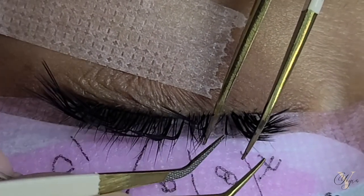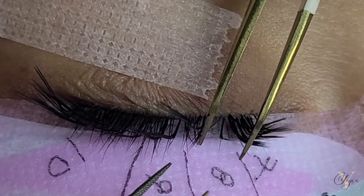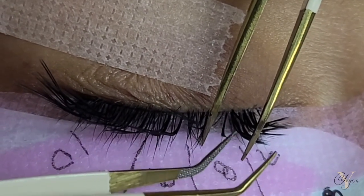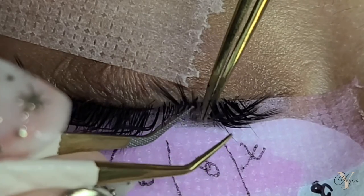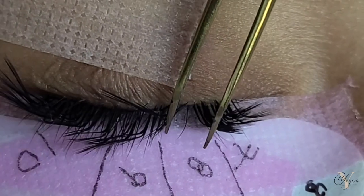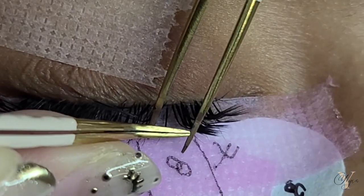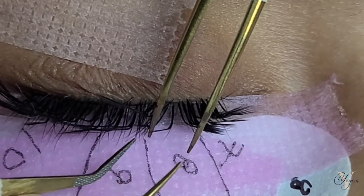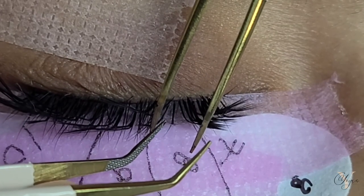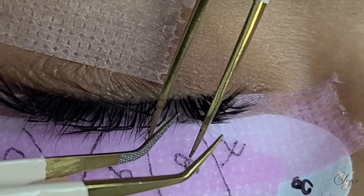As you guys saw, I moved the tape and ended up pulling back the lashes, exposing the inner corners. This is a technique that really helps if you're struggling to get into those inner corners — it pretty much shifts the whole eye out towards the outer corners and exposes those inner corners a lot better. I highly recommend it and I love using this technique.